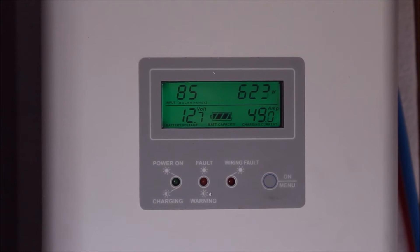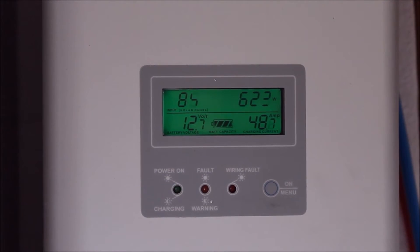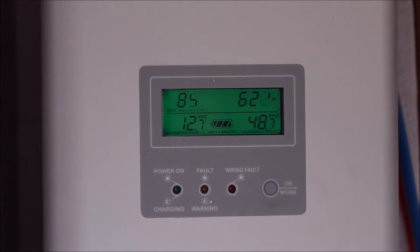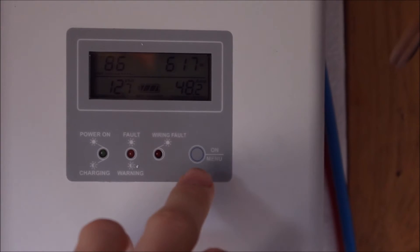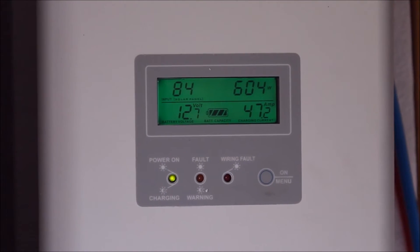This is currently the highest I've seen my solar producing. Just before I got the camera, we were actually a little bit higher — about 644 watts, just over 50 amps at 12.7 volts.